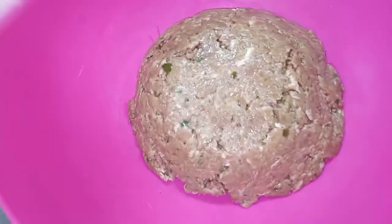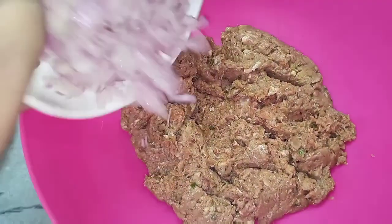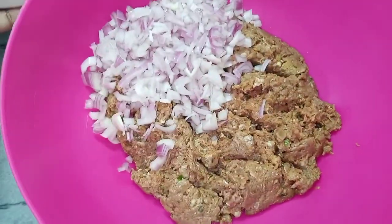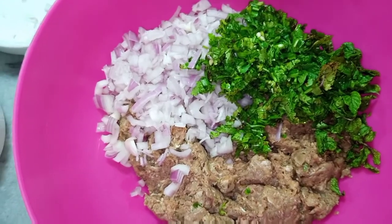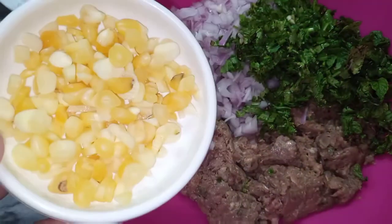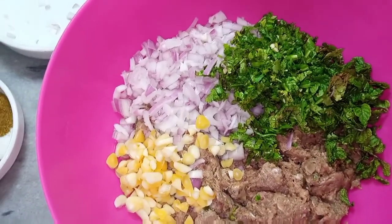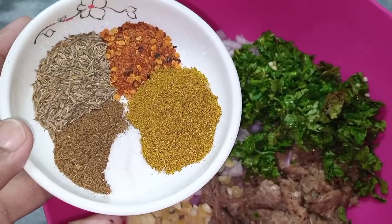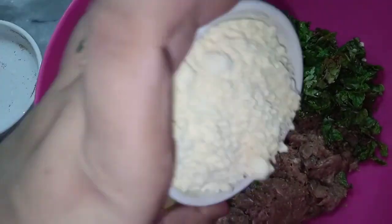Maine ek mixing bowl mein keema daal diya hai. Ismein sabhi spices — zeera, garam masala, dhaniya powder aur lal mirch — aur 4 tablespoons besan daal diya hai. Teen flavors ke liye 1 teaspoon sookha pudina aur 1 teaspoon sookha dhaniya bhi mila liya hai.